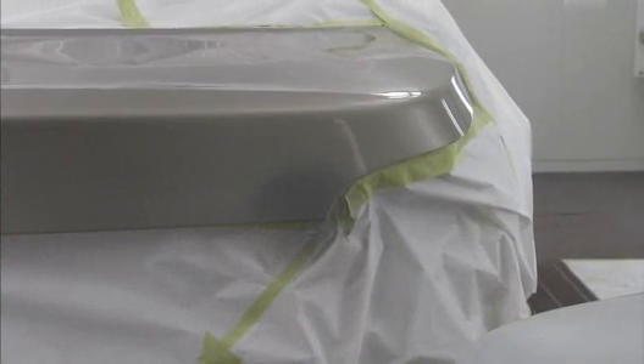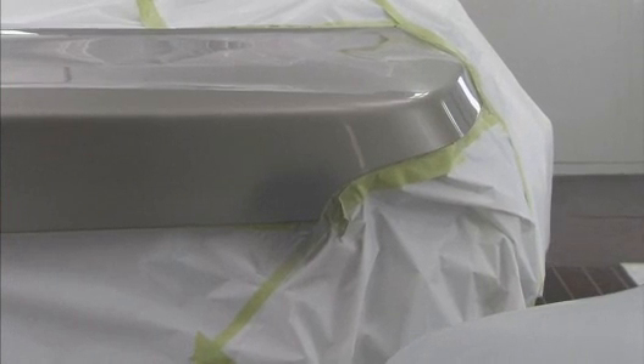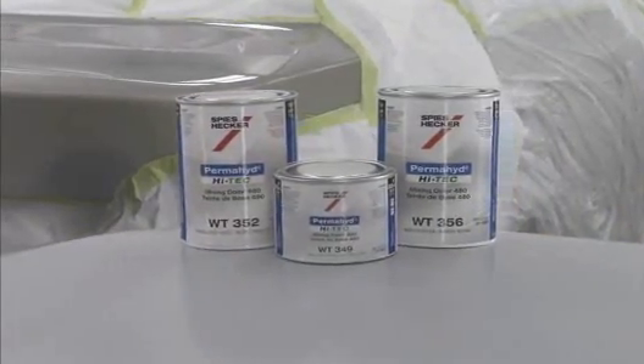Some small repairs allow for the blend to be successfully completed within the repaired panel. A blend within a panel can be completed quickly with Spies Hecker Permahide Hi-Tech.